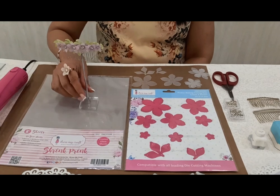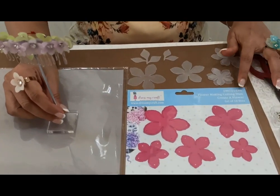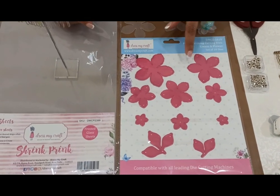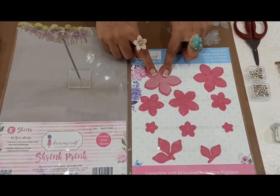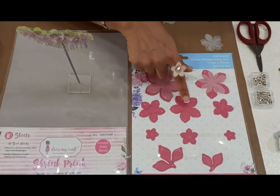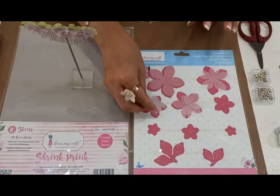To create this beautiful hair comb, I have used the flower making cutting dies — a set of 10 dies with around 8 sizes of flower petals. To begin with, I have used the biggest size 1 piece, the second size 1 piece, the third size 2 pieces, and for the fourth size 2 pieces.